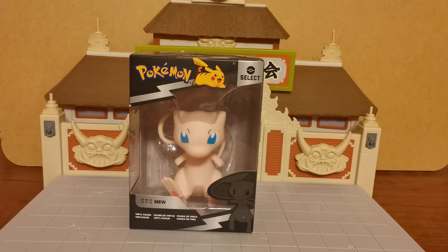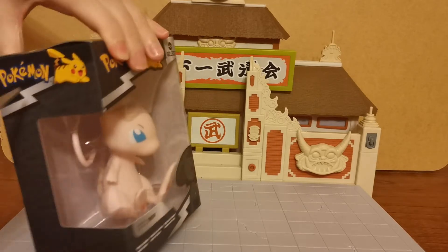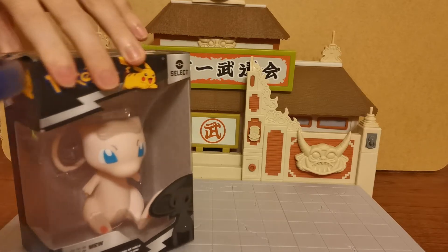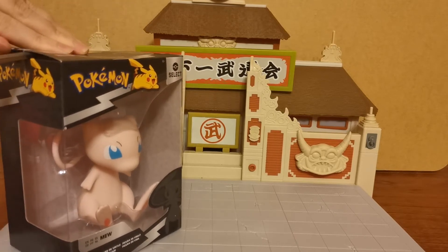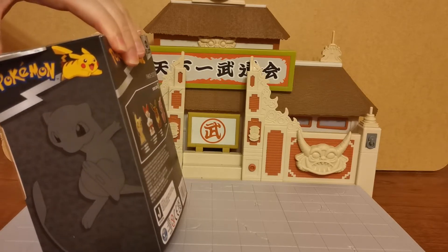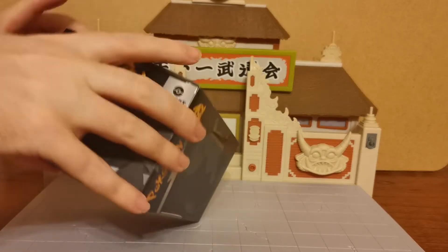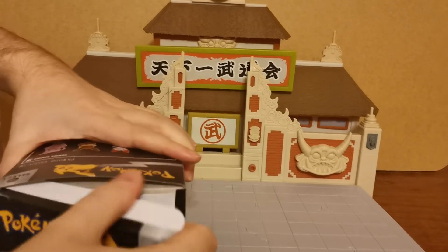Of course Mewtwo is my favourite Pokemon, which means Mew is also ranked up there. I said Mewtwo twice — I didn't mean to. I don't think there is a Diamond Select Mewtwo yet, but if there is, someone let me know immediately, I will go buy that this second. I've put up a couple of Mewtwo videos. We've got the light-up Mewtwo in the unboxing selection on the playlist on the Grand Cat channel. But enough about Mewtwo — this is all about Mew today.